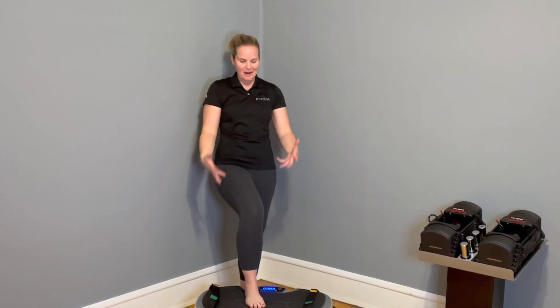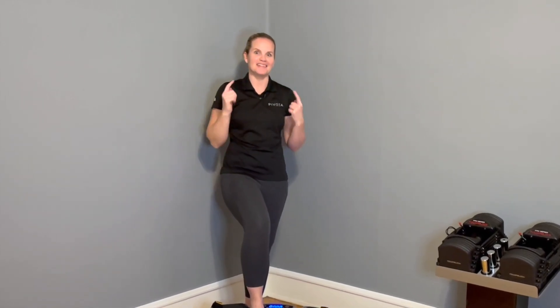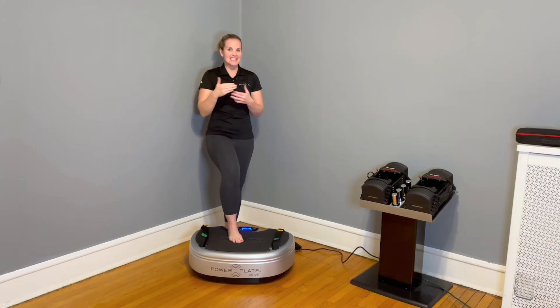What can the PowerPlate do for us women? A lot. In fact, there are many, many benefits. However, today we're going to talk about bone health.